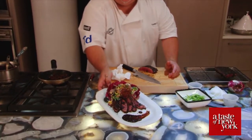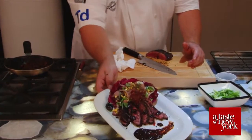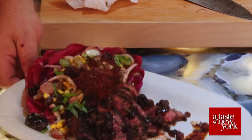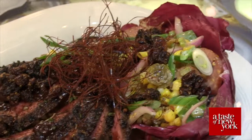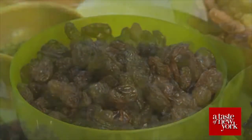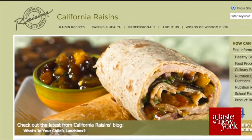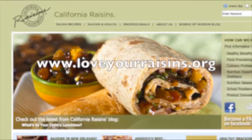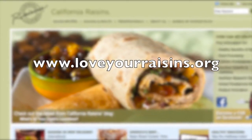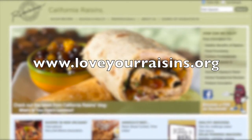Here you have grilled flat iron steak with Cajun mock shu and a raisin steak sauce. Enjoy. Fat and cholesterol free, naturally low in sodium, and packed with antioxidant protection — California Raisins, the perfect choice for a healthy lifestyle. To find out more, visit www.loveyourraisins.org. This is Angela Brown reporting for A Taste of New York.